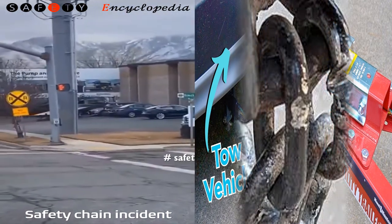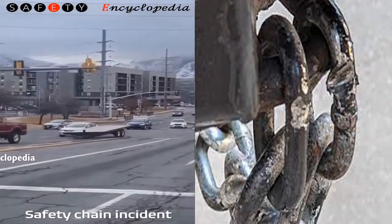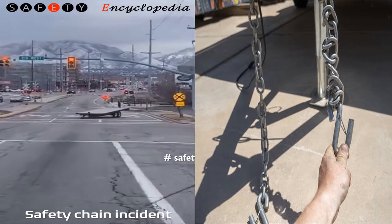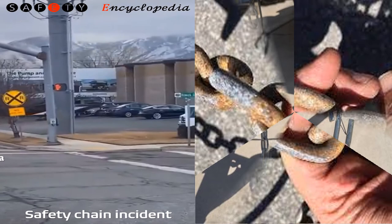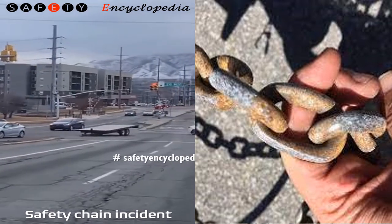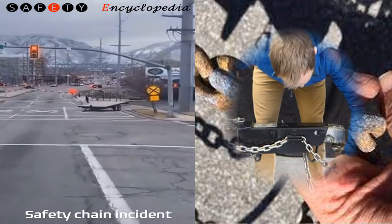One: do not fasten the chains to any part of the hitch unless the hitch has holes or loops specifically for that purpose. Two: never fasten the breakaway lanyard to the safety chains. Three: never let your safety chains drag the ground. Safety chains are one small detail that can lead to a major problem if you aren't using them correctly.